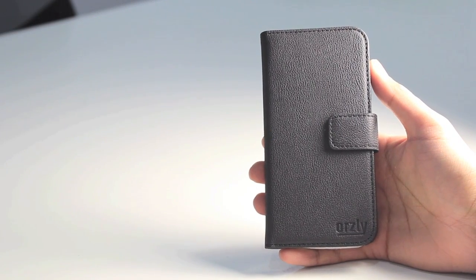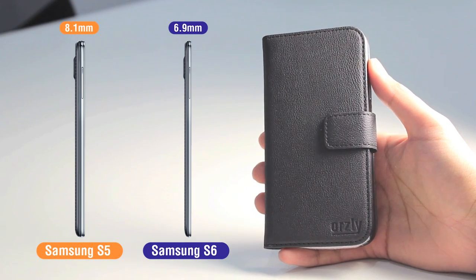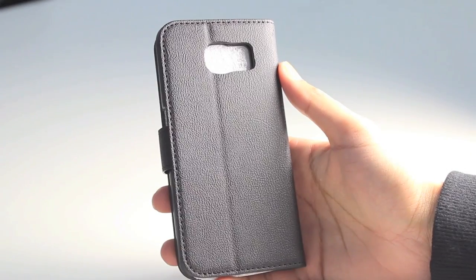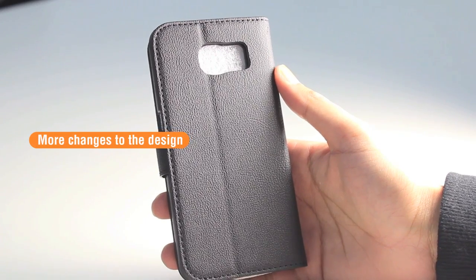It's also slightly slimmer, so this Samsung Galaxy S6 is rumoured to be a lot slimmer and sleeker than its predecessor the Samsung Galaxy S5. Moving on to the back, it looks like Samsung have made a few more changes to the design of the S6 compared to the S5.